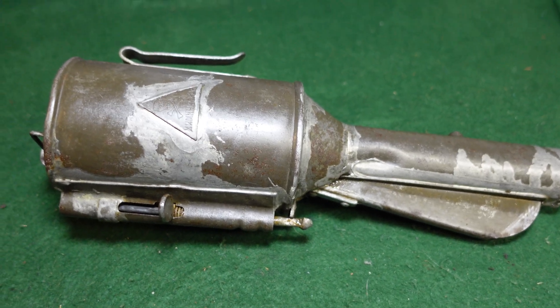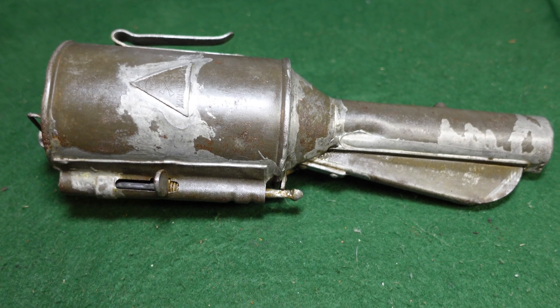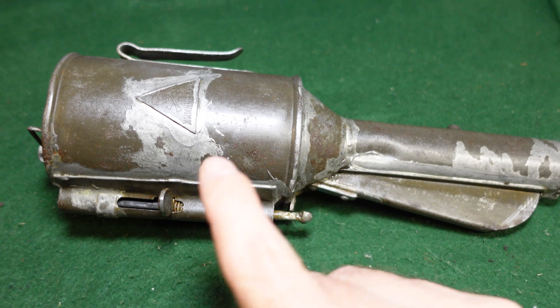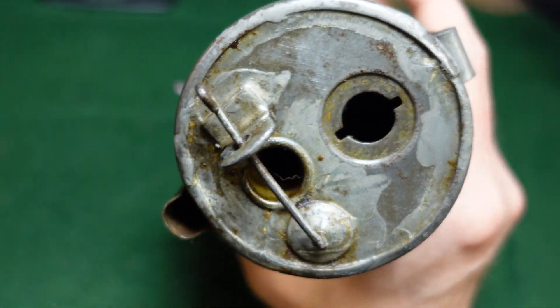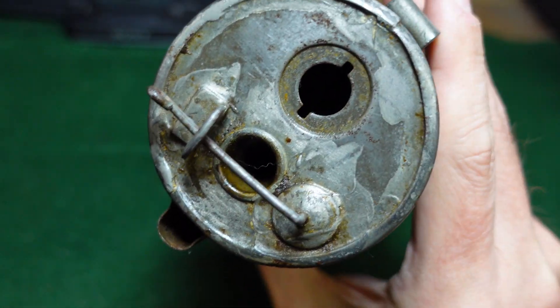This was filled with something called chloropicrin — about 500 grams of it, so just about 16 ounces. It was actually a liquid that would go here in the head, and it was actually filled through this hole here.